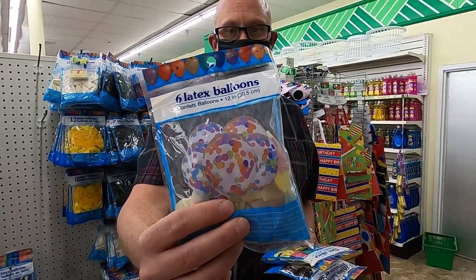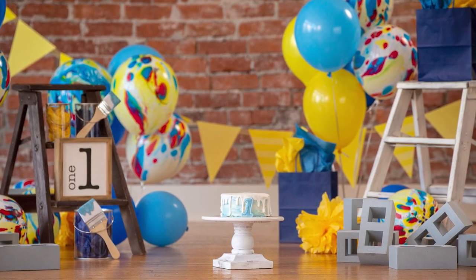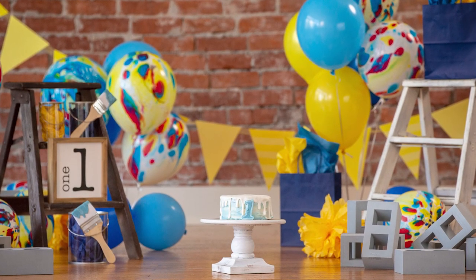Every now and again they do have some specialty balloons here at the dollar store, but not on a regular basis. So when you do find polka dots or paint smears or really funky colored balloons, you're going to want to buy them up and buy a bunch of them.